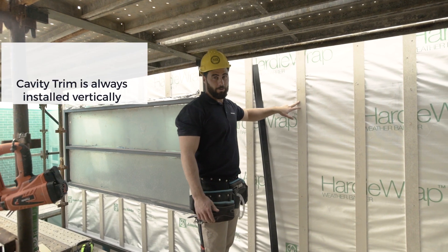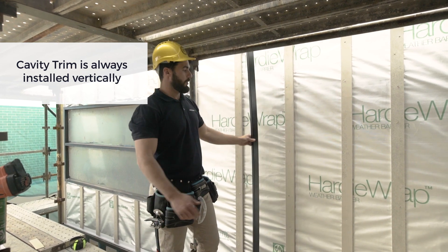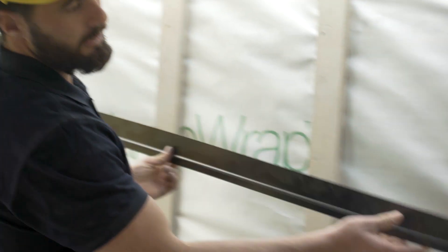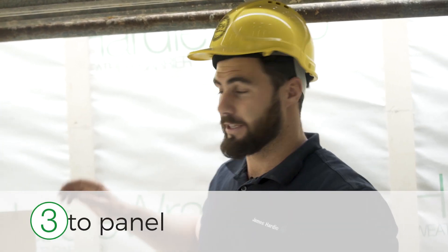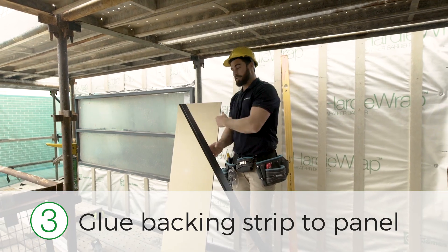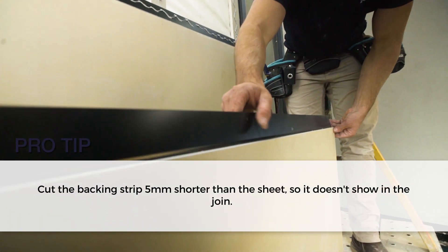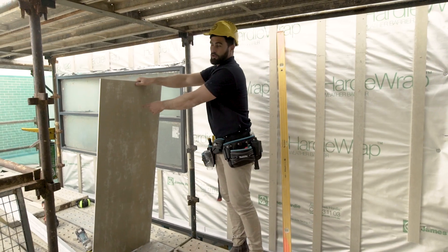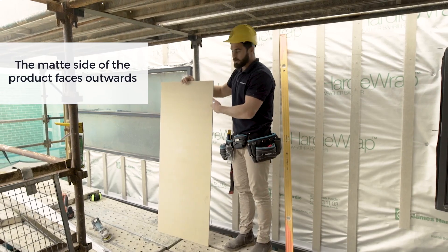Do not install the cavity trim horizontally — they always go vertically. To get your horizontal express joint, use the James Hardie backing strip. Step three: glue the backing strip to the panel. Make sure you install the glossy side facing the building and the matte side facing out.